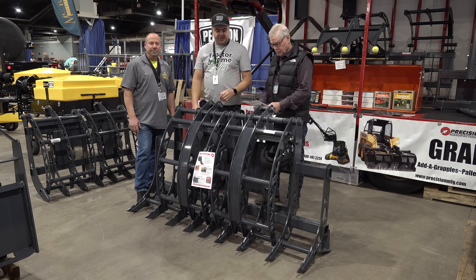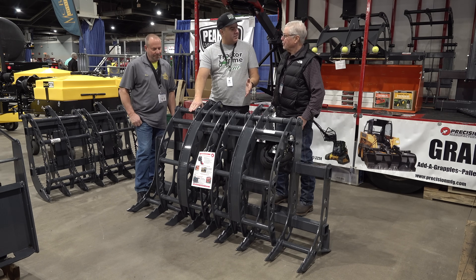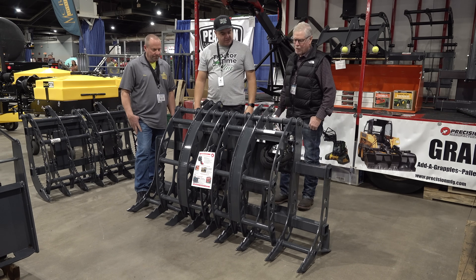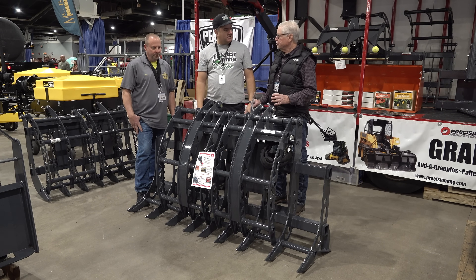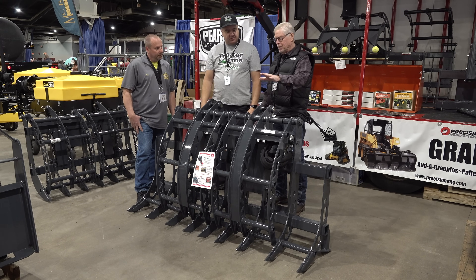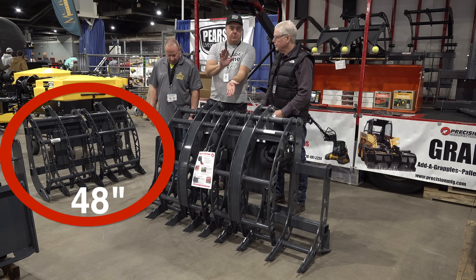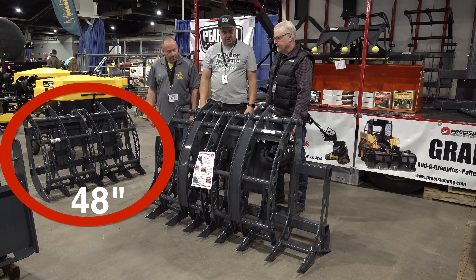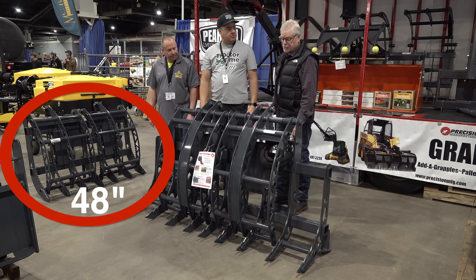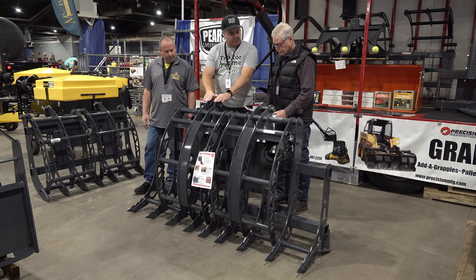We're here with Bill Reed in the Precision Manufacturing booth at the National Farm Machinery Show, and Bill, we've got a brand new product here - I don't even have one yet. This is part of our Big Mouth series of grapples, and this one's even bigger - it will open up 54 inches. Our other models, the 320 and 322, open up 48 inches. This one is meant for larger tractors - those other Big Mouth models were designed for 40 horse and under, and this one is designed for 40 to 70 horse tractors.